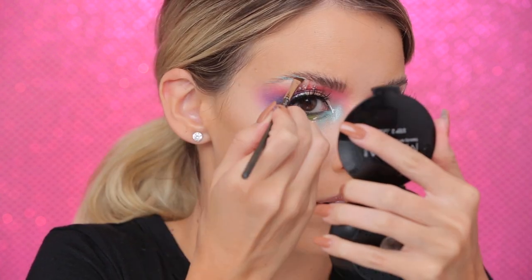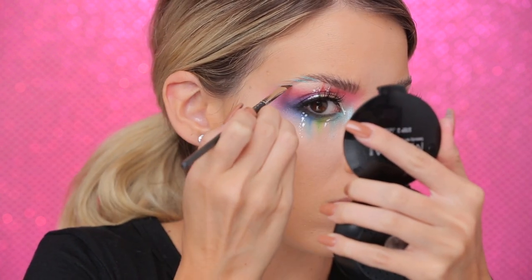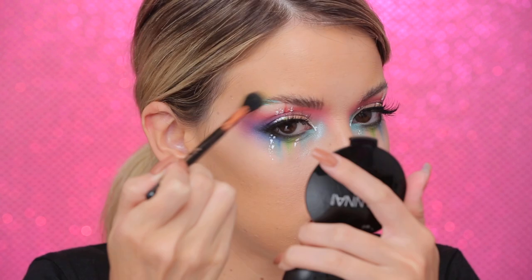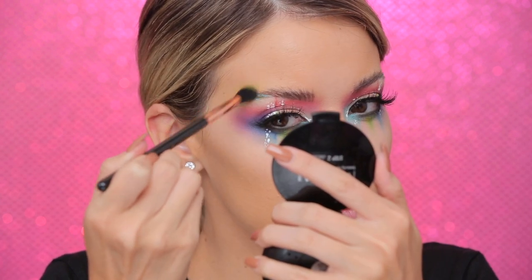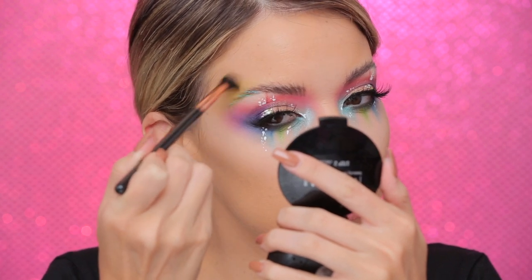In my eyebrows I added some colored gel liner on the ends. The colored liners I used were ABH Ice Blue cream color and ColourPop blue and lime green — just adding some strokes into the brow to make it look more colorful. I'm also taking some lime green shadow from the Electric palette and buffing it kind of near the brow.